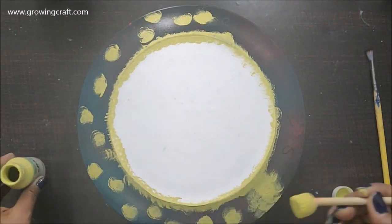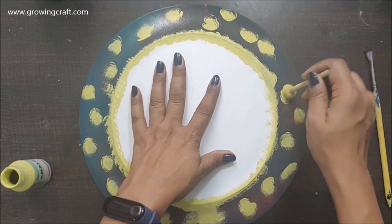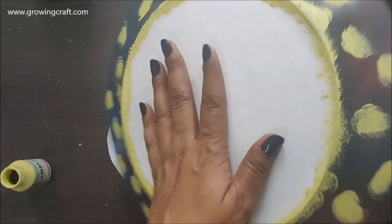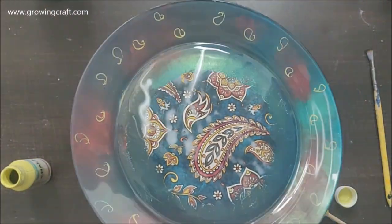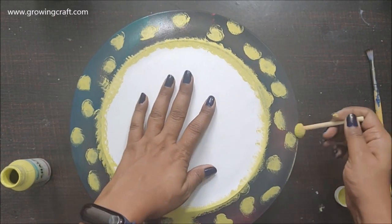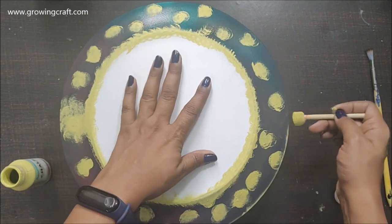Once I'm done with that, I'm covering it completely with my chalk paint. I'm using all the shades already in my decoupage paper so it gives a very cohesive, one-family feeling to my plate. Here I'm just covering up all the points where I had done the marking with my paintbrush with my chalk paint.